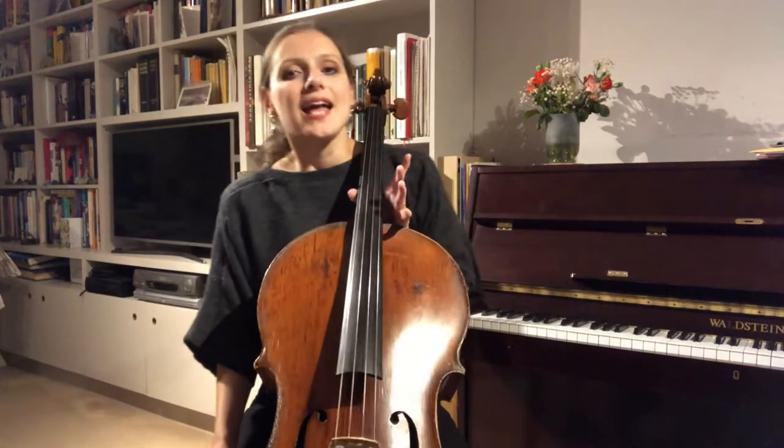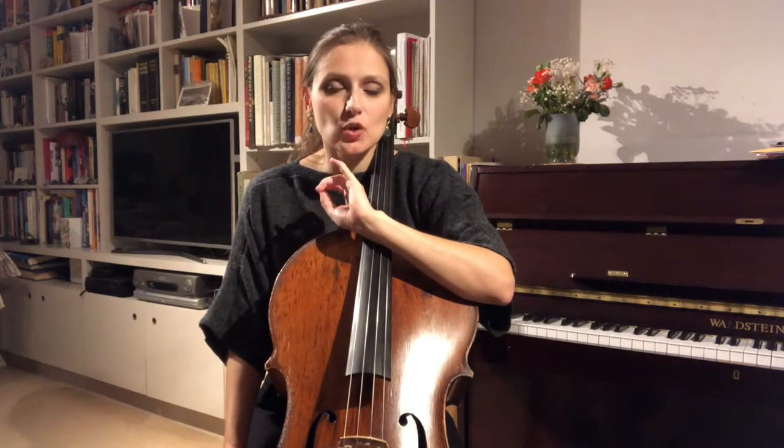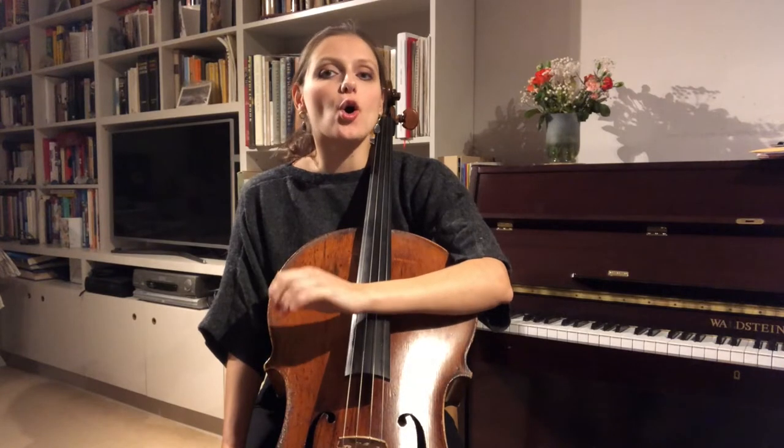Tonight I thought we would go back to tackling a scale, and the one I've chosen is on the ABRSM Grade 4 syllabus — that is E flat major. I'm mainly going to focus on the upper octave, because that's really where all the challenges are.